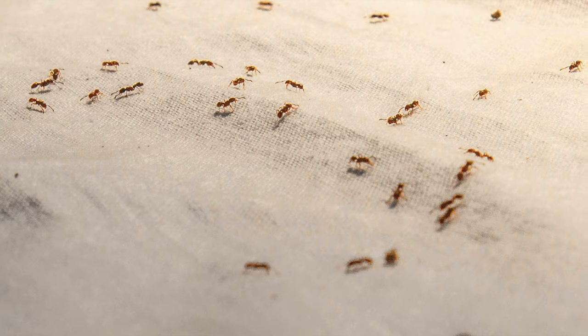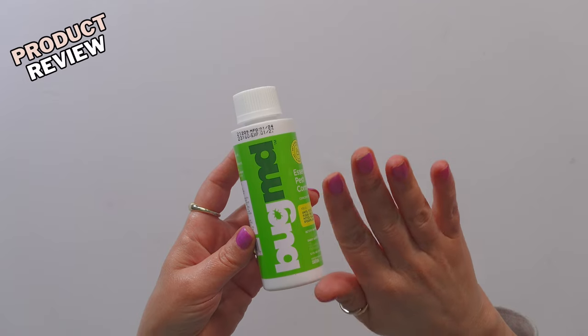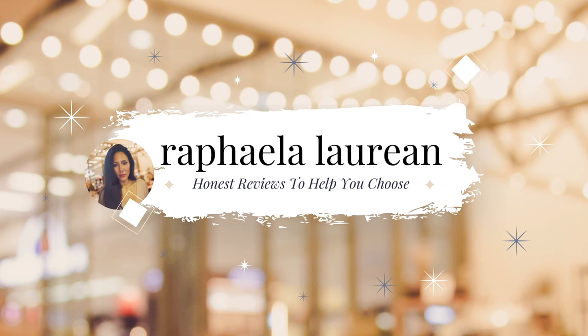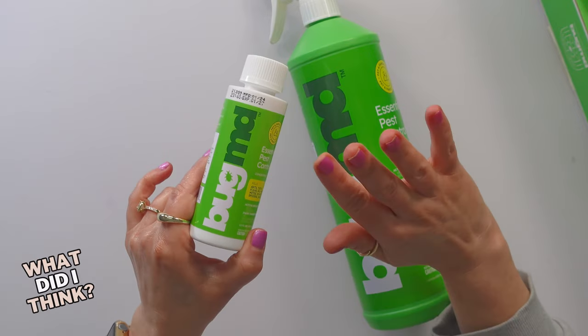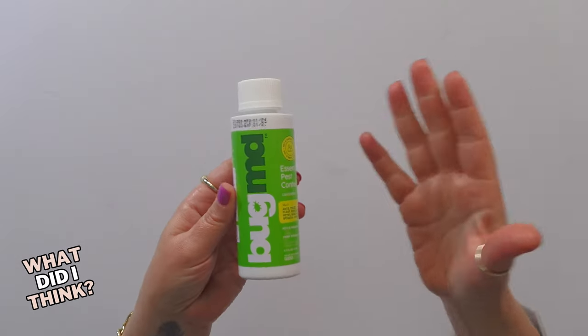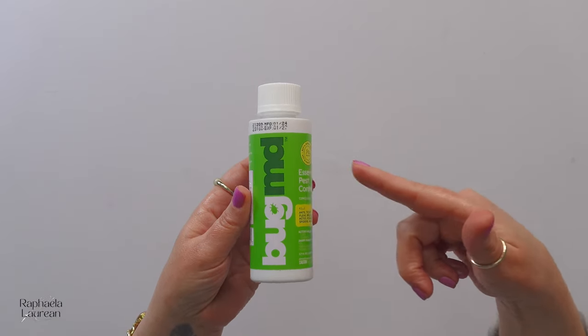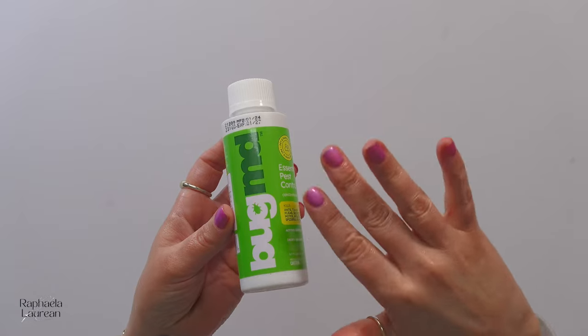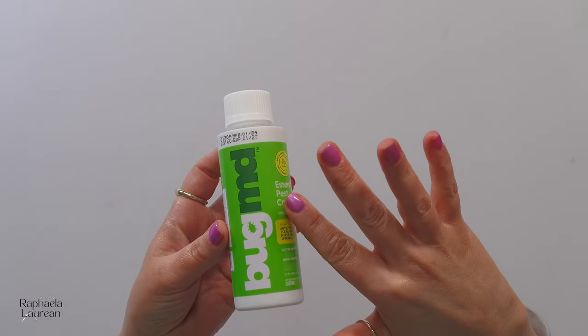If you're tired of pesky little friends living in your house rent-free and you're hesitant to spray really harsh chemicals, I found this on Amazon, which is why I found out about it in the first place. The reason I bought this is it is people and pets safe. It can kill the little bugs inside my house, but you don't have to worry about harming your family or pets.